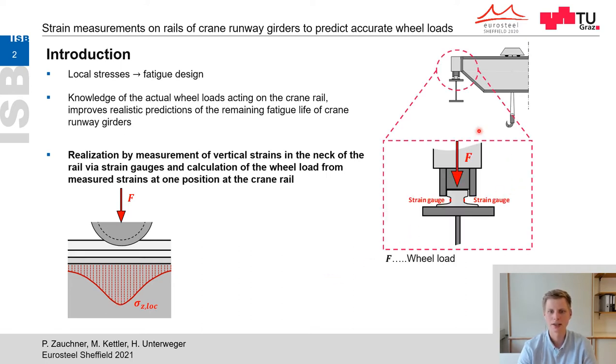The target is to calculate the wheel load F out of measured vertical strains in the rail's neck via strain gauges. The measurement of vertical strains has a couple of advantages. For example, the measurement can be performed on any runway crane as it is independent of the girder's shape. Also, the application of strain gauges is less work-intensive than equivalent measurement methods.